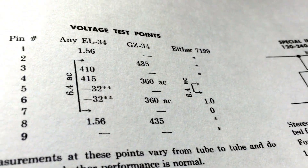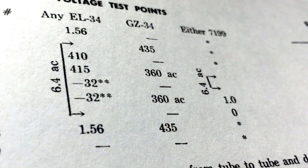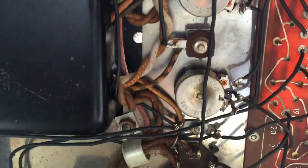I'm getting 6.4 volts AC for my heater voltages, and pins 5 and 6 are reading around negative 32 volts, which may be adjusted based on the potentiometers. So I'm going to adjust the potentiometers and see if I get a change on the output board and try to localize this.